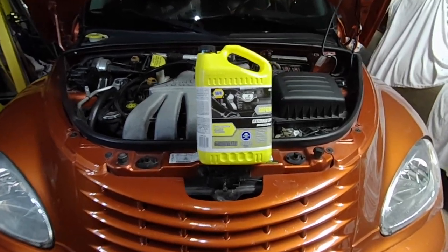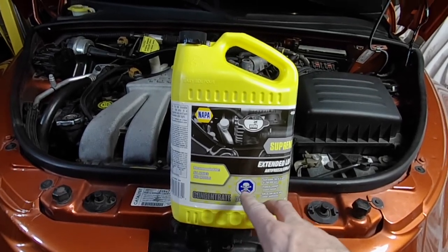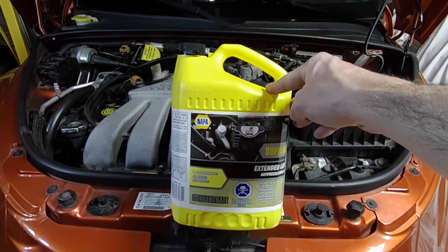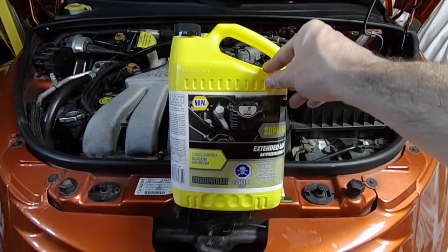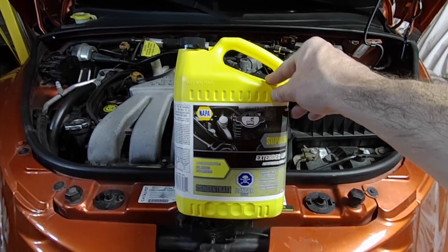First of all, the coolant I'm using is Napa Concentrate. This is a universal coolant and it's what I've been using in my Cruiser for over 8 years now. I've never had a cooling system related problem since using it. I always mix it with regular tap water, so that's what I'm going to be doing again today.